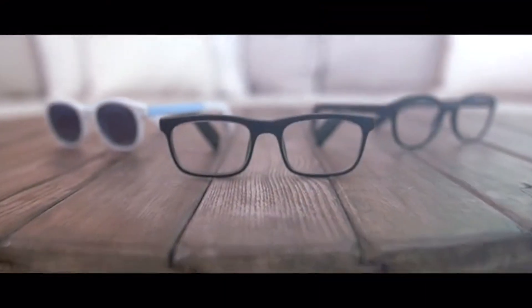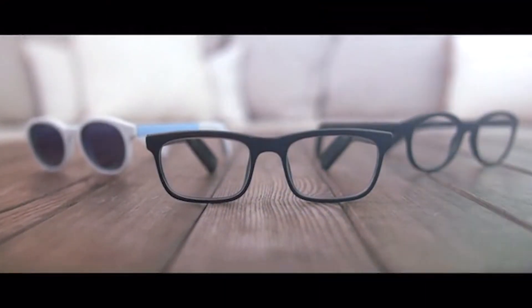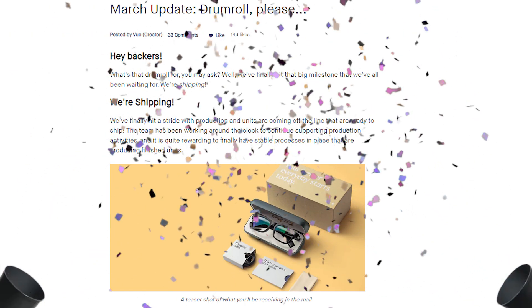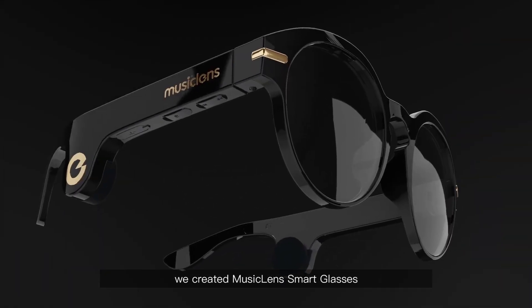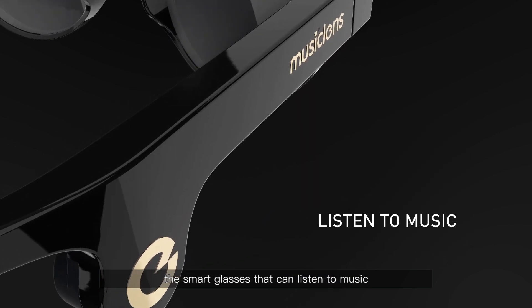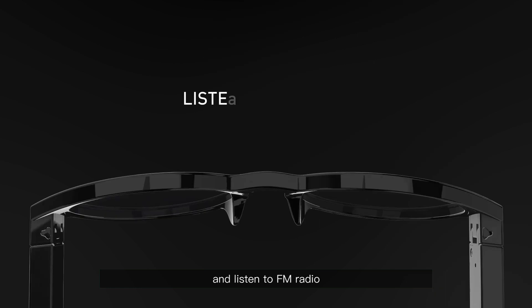For those of you who have been subscribed to the channel for a while, you know we've been following the progress of a pair of smart bone conduction glasses by a company called VIEW. Since my last video they have announced that they will start shipping. However, a company which has put their time frames to shame is Music Lens, who are making a very similar product: sunglasses and glasses with bone conduction technology.